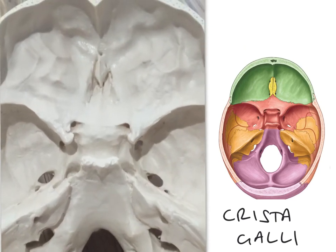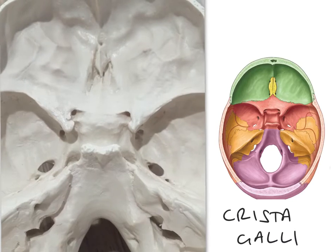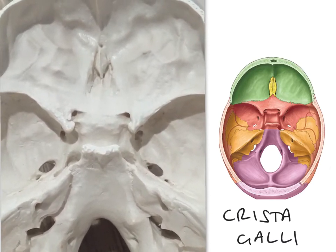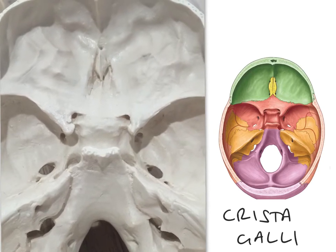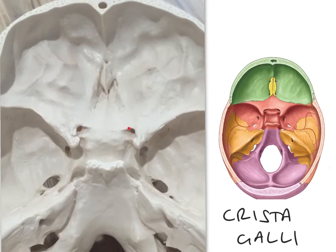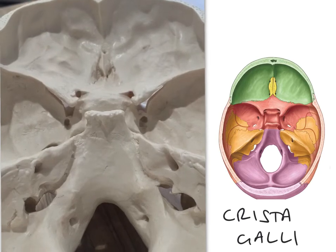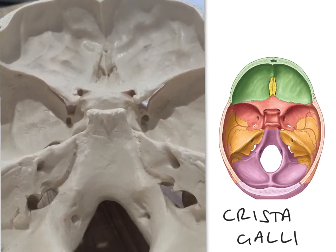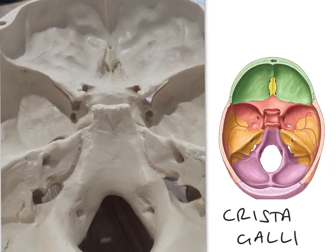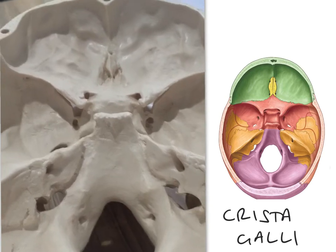Moving to the middle cranial fossa, we can see we've got a lot of foramina here. It's kind of shaped almost like a butterfly, and it gets that shape from the presence of the sphenoid bone. An important foramen we can see here is the optic canal — there are the optic canals — and just beneath those are the two superior orbital fissures, which are not visible in the current view.